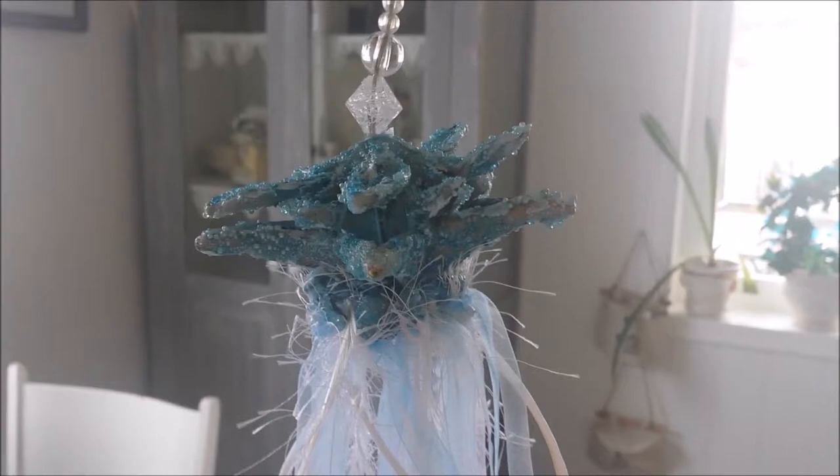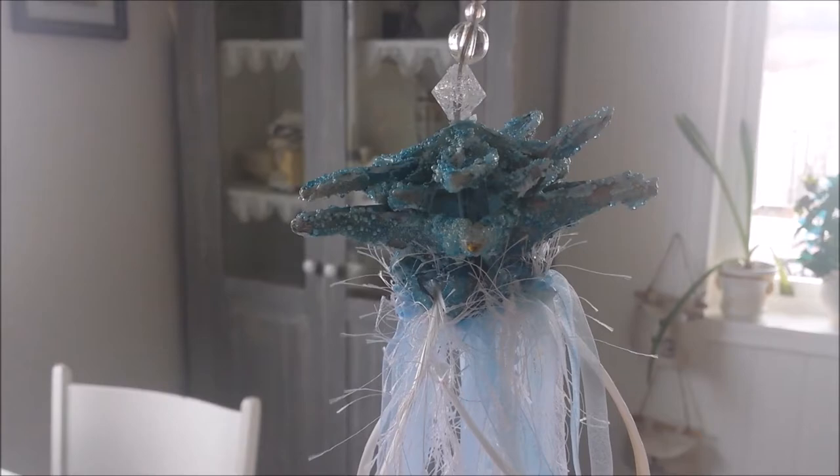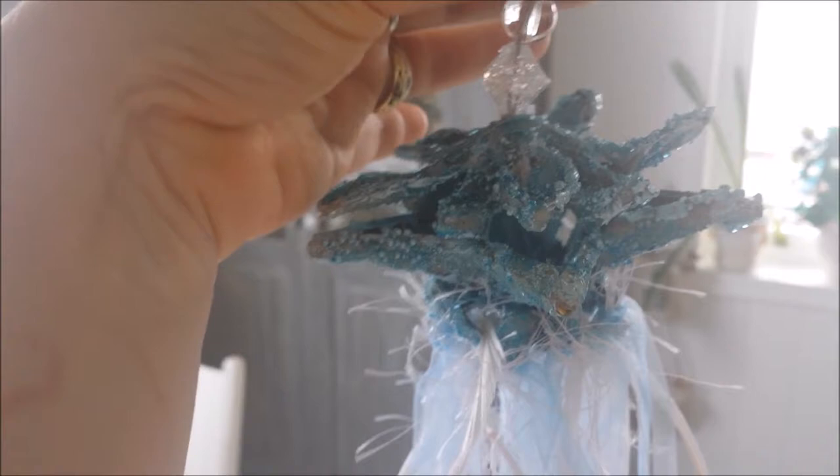Hi guys, I'm filming with my camera and my phone so I'm not quite used to that. This is a design project I actually did for Lori Moore from Moore Arts from the Heart. It was a challenge — she had these paper mache stars and the challenge was to make something with it, and it came with dangles as well.